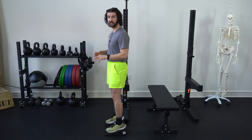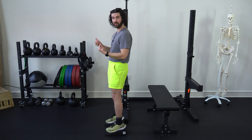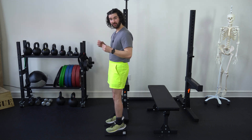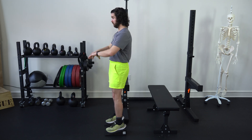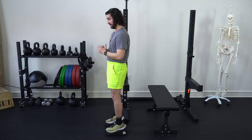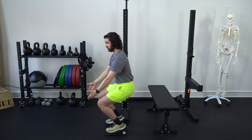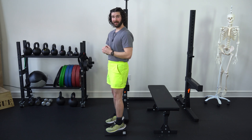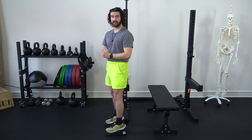Now once we have that arched position and that foot tripod, we can practice going down into a squat, which is going to help that shin move over the foot and help restore those normal pronation type mechanics we were talking about. We have the outside of the foot and then that base of the big toe down for more structure, then we squat down allowing the shin to move over the foot, which helps us transition from the outer to the inner edge of that foot and restore those true pronation mechanics.